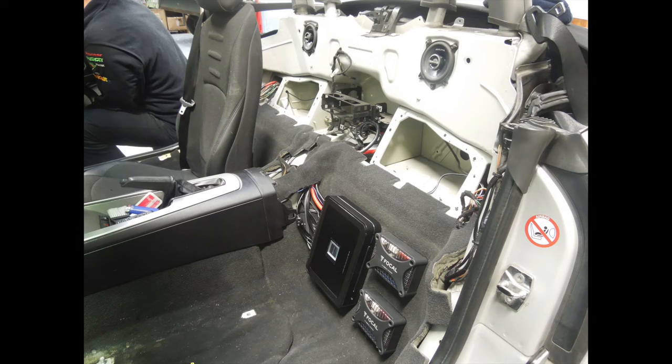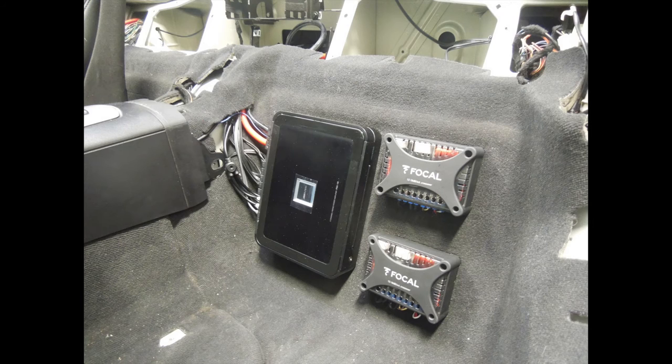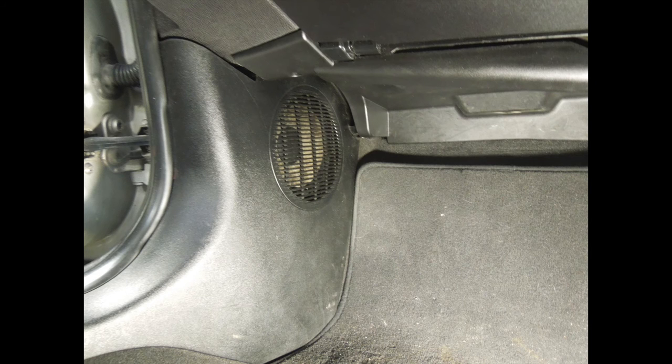Here's a photo of me halfway through the install of the amplifier and speakers. Already got the amp and crossovers mounted up on a board which is tucked away behind the carpet there. Here is the kick panel with the new 6.5-inch Focal flex woofer in it, stuffed to the hole full of Dacron so that it gets a bit more bass out of it. Here is the mid range with the flex mid range woofer in there.